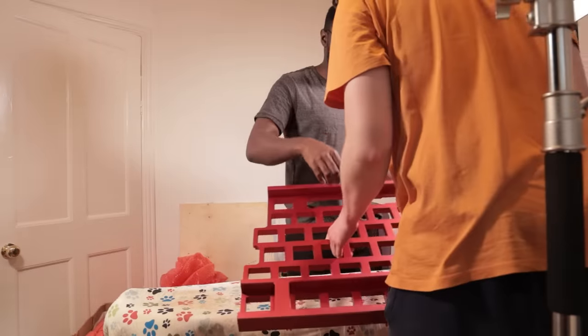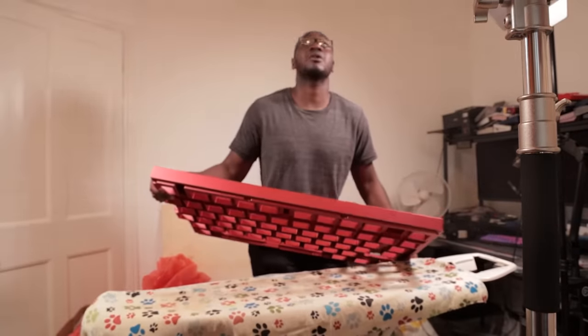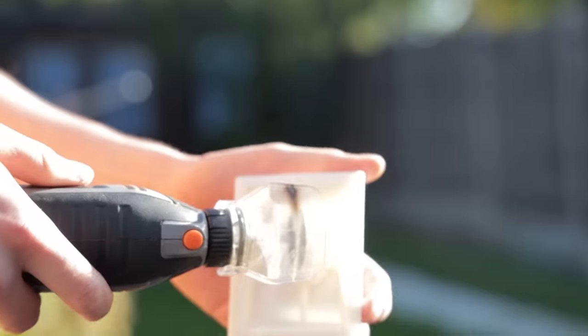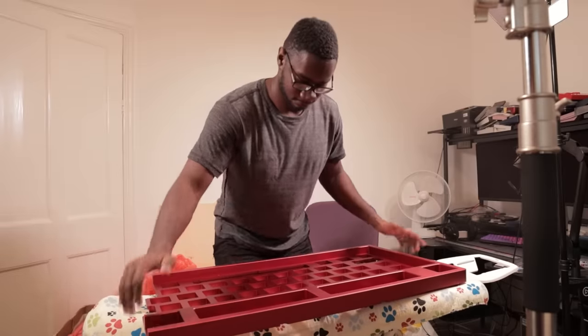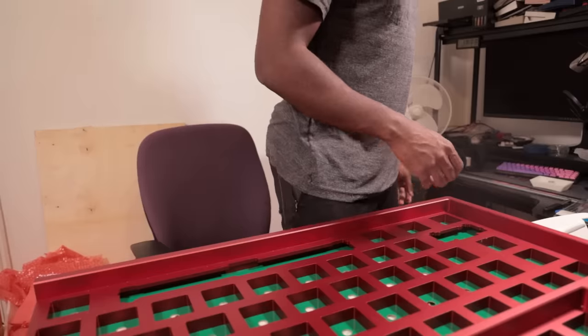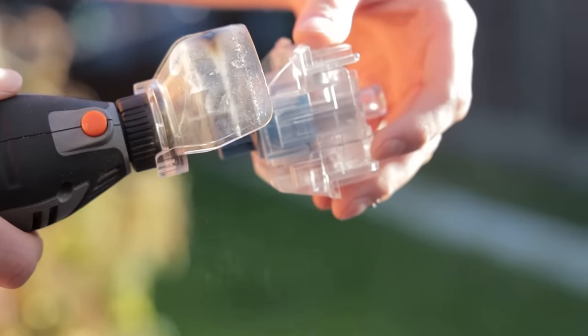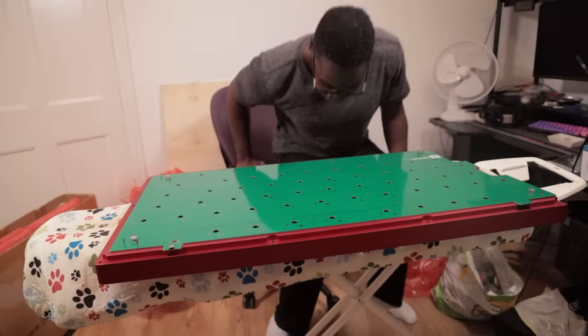I've managed to fix one of the 3D printed parts — the stabilizers — but I needed to get on with mounting the switches, so I left Fraser and Jamie to figure out the keycaps. I've been wondering if this would actually fit on an ironing board. There's no way I can really test this without doing it. A bag of switches.